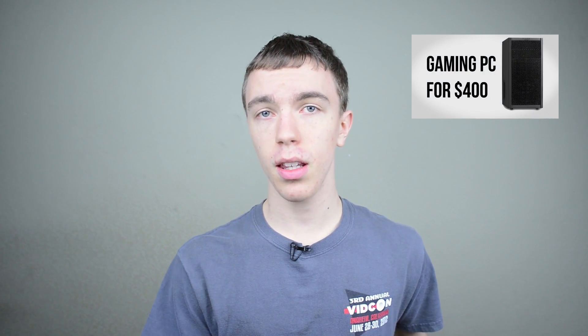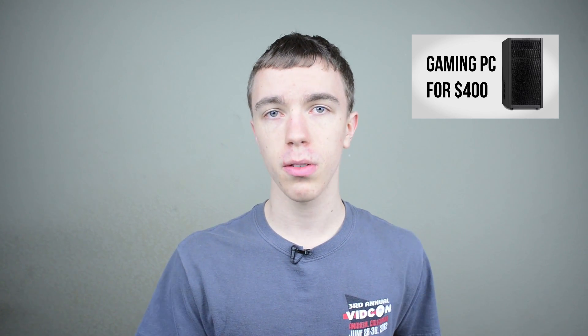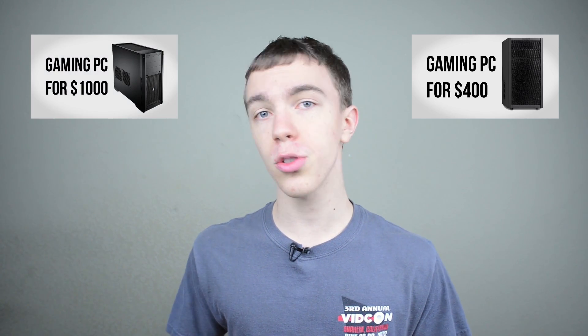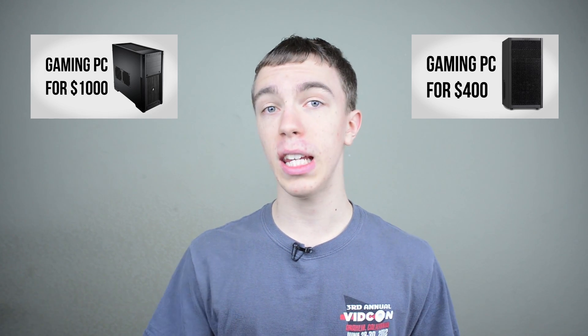I also have a couple of other builds you guys may want to check out. I have a $400 gaming PC which is also a fairly small build and for the price you can get some really killer performance. On the flip side if you want to spend a little bit more, I also have a $1,000 gaming PC which is going to deliver some stellar performance at 1080p and even higher resolutions.